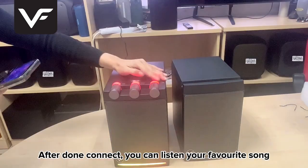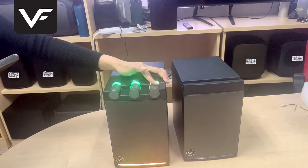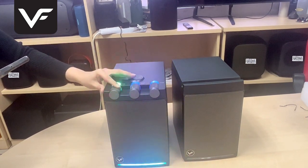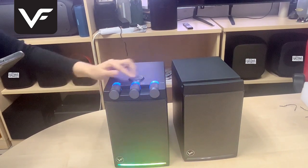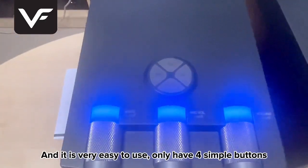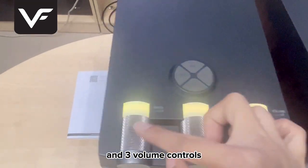After done connecting, you can listen to your favorite song. And it is very easy to use. Only have 4 simple buttons and 3 volume controls.